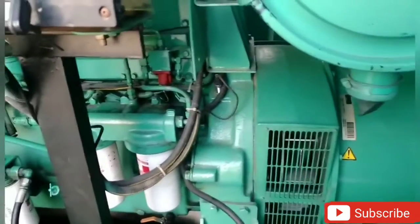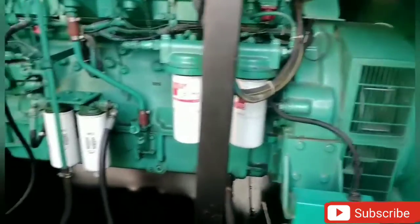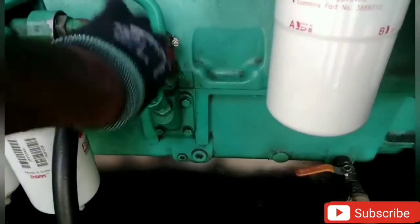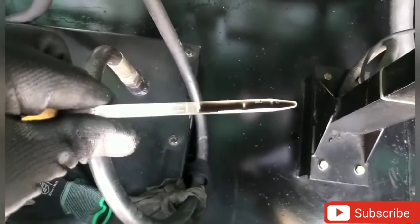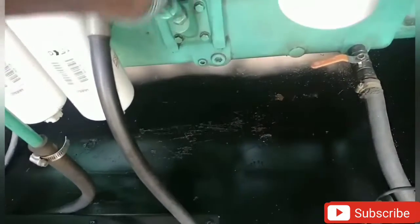The DG is clean and perfect. The engine oil is clean and lubricated. The engine oil is safe. This is how you mark it. We will check that the engine oil will be set again and will drain.